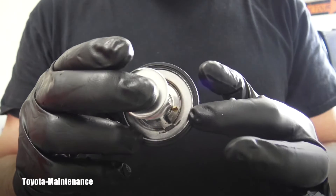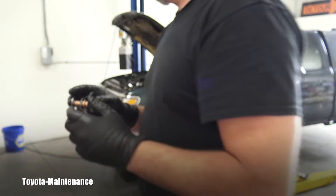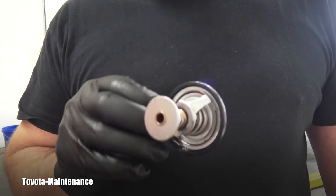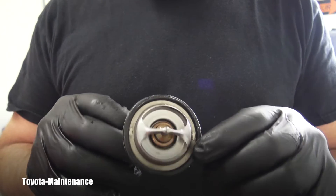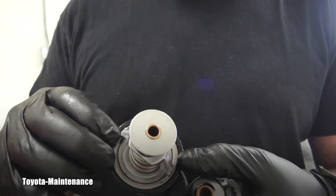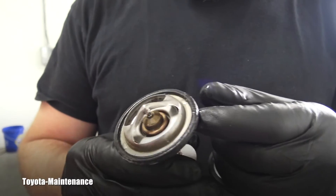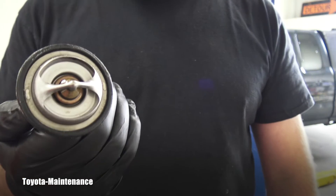I just pulled the thermostat that was in this vehicle, and it didn't have a jiggle valve whatsoever. Do you believe me? Here is the part that came out — do you see anything? No. There were chunks of some kind of gasket on it, but if you look closely, there is no presence of any jiggle valve on this model. Very interesting.